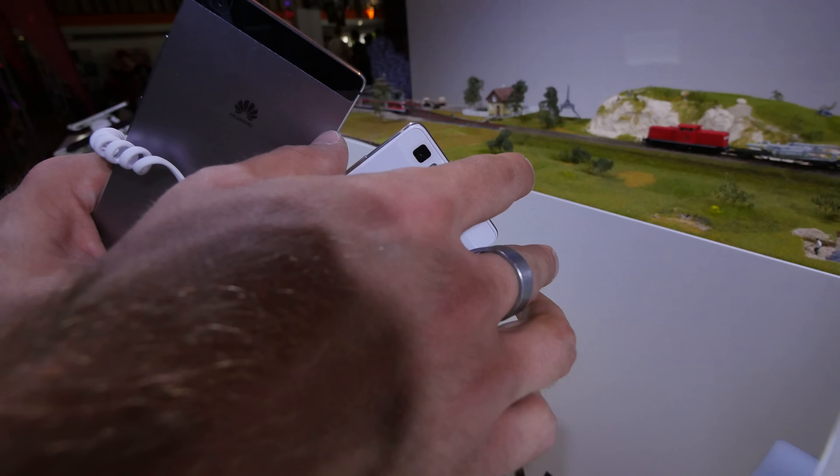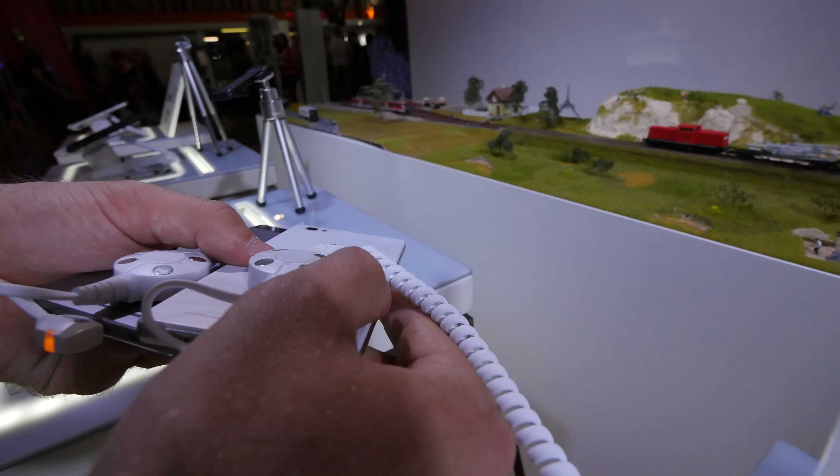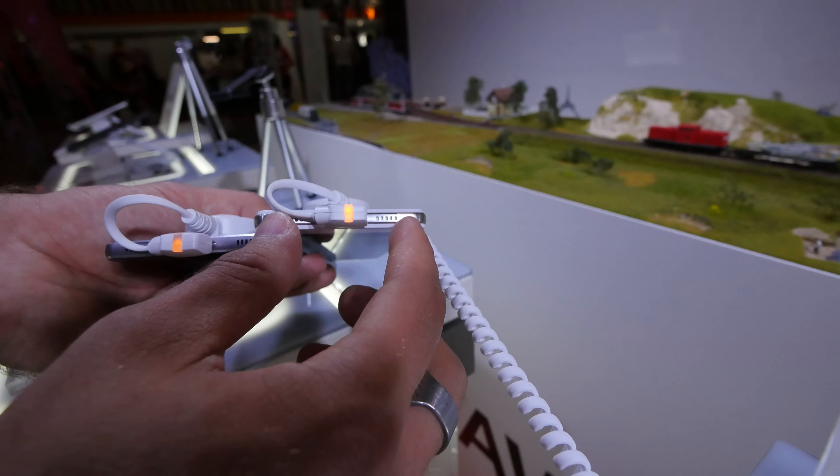This one is completely made out of plastic all around, and on the back the other is completely metal — a unibody design — which makes it of course a lot more expensive. Otherwise on the bottom we have dual speakers on both.